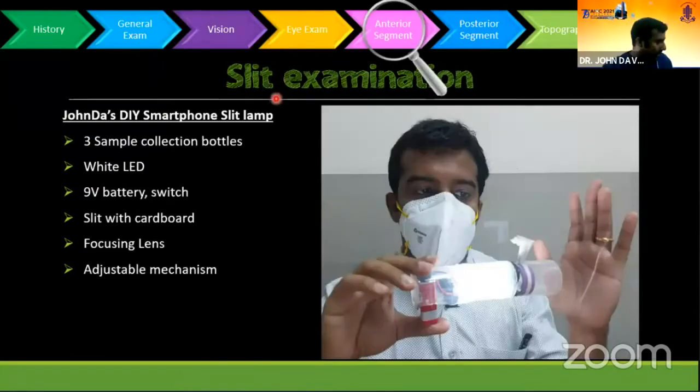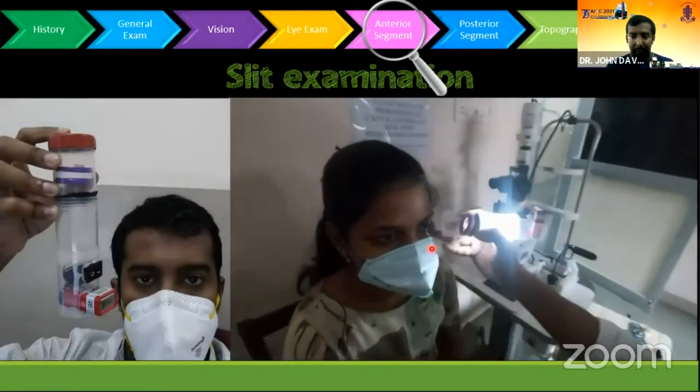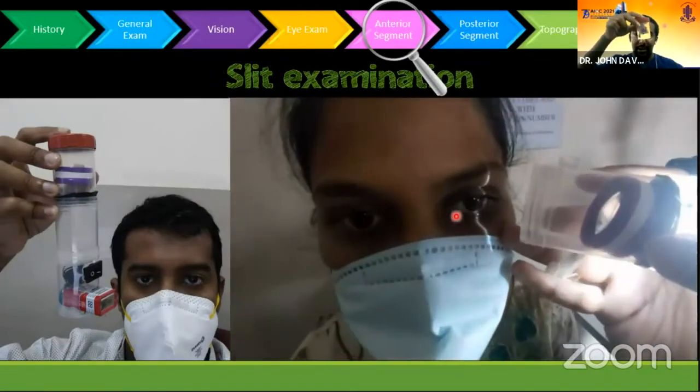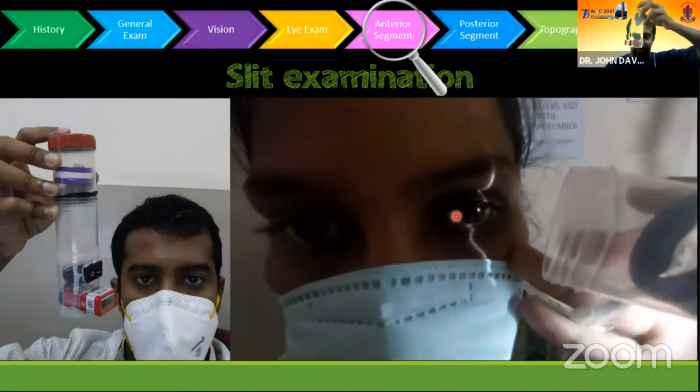This is interesting — just now we saw an innovation with the slit indirect ophthalmoscope. This is a mini version that I made during the lockdown. It is a bright 10-watt LED, a nine-volt battery, a lens, and a slit in between — so you can get a slit for examining the eye. This is a portable slit lamp made out of a urine sample bottle. It is three urine sample bottles, a battery, a switch, and an LED.